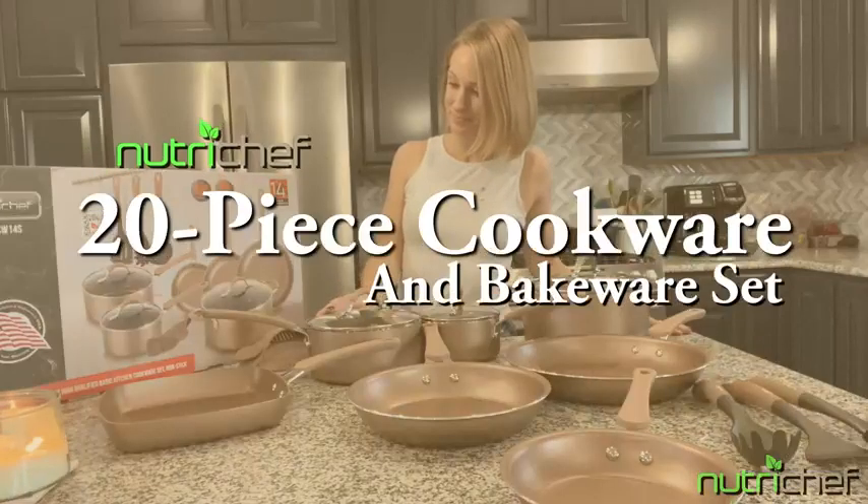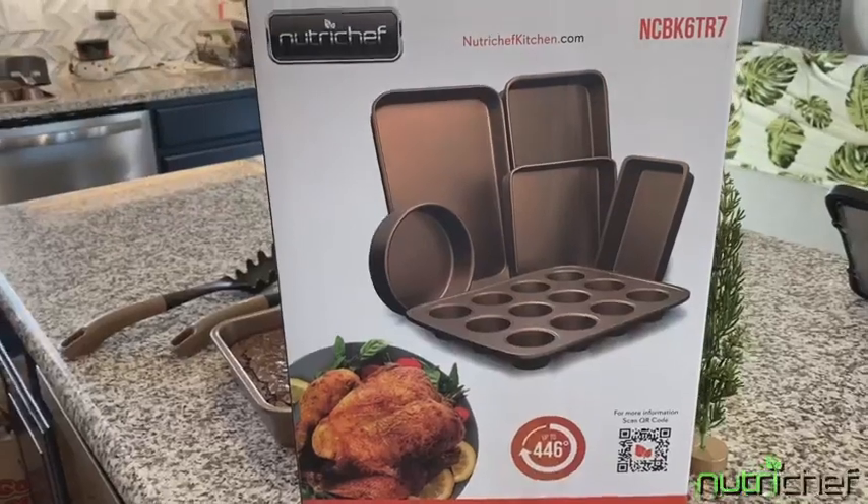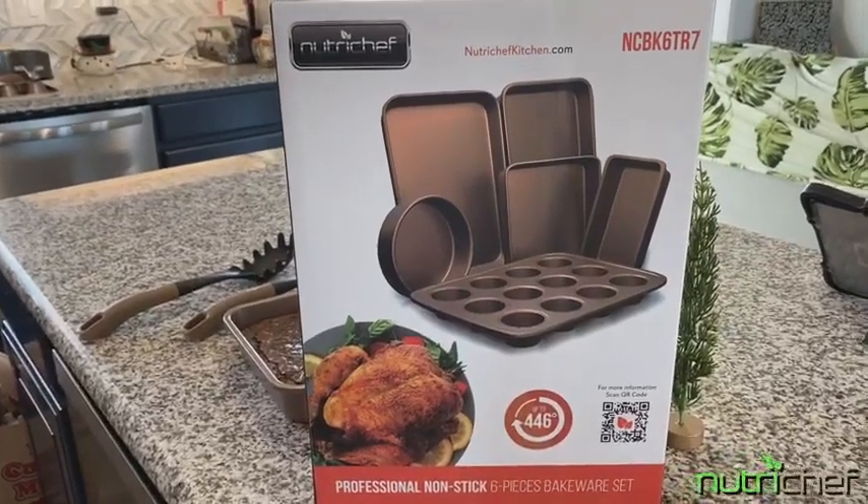Cook like a chef with NutriChef's 20-piece cookware and bakeware set. These high-quality pots, pans, and bakeware are classy and a modern style.